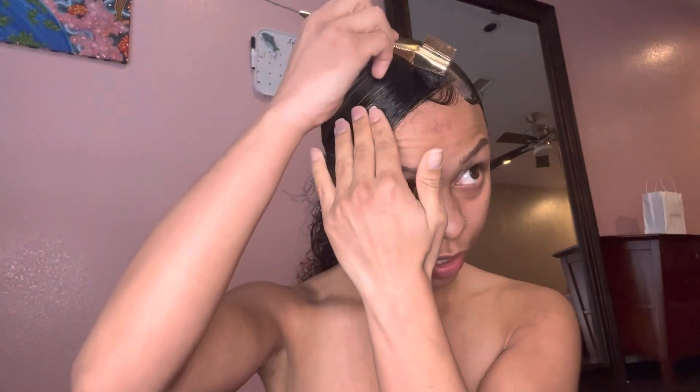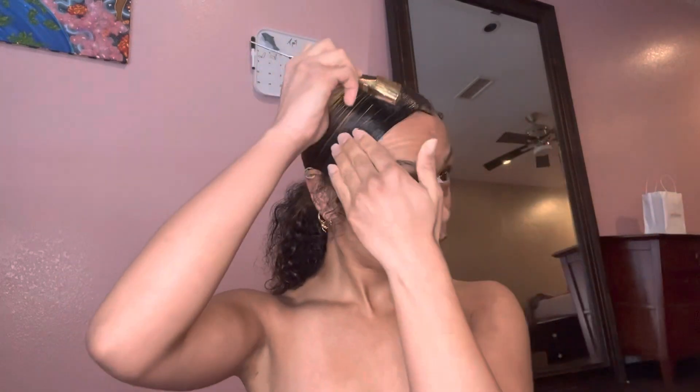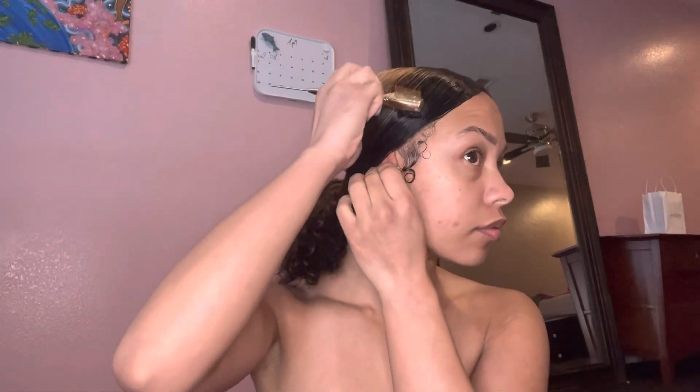If you guys would like me to do a story time next time I do a hair tutorial, let me know. That curl right there — we're not going to cover that up, but we are going to pull the hair over it. We don't want to brush through the curl right there, so be careful of that. You see that little crease right there?